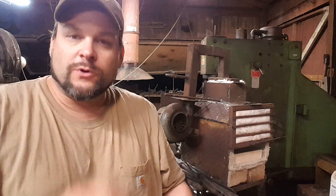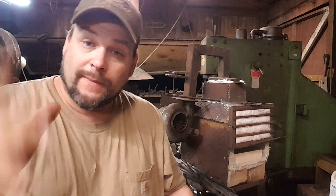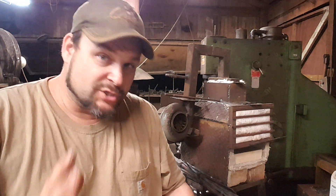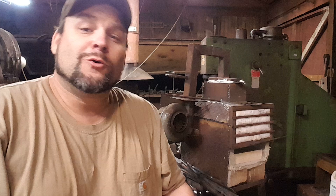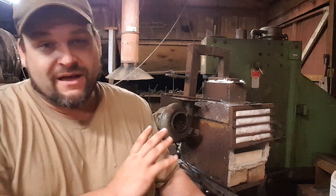Just want to do a quick follow-up video about the furnace. Today was the first full burn that I used this furnace for, and let me tell you, what a great job it did. I am so pleased with this forge, man. I feel like a real blacksmith.